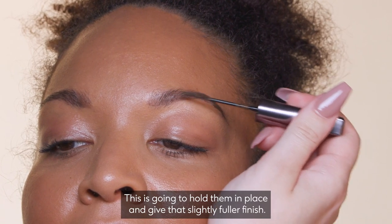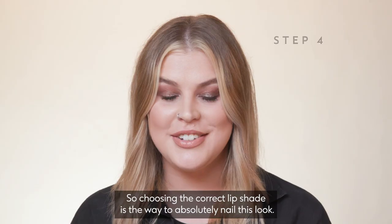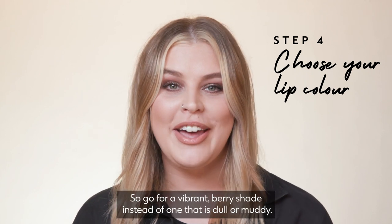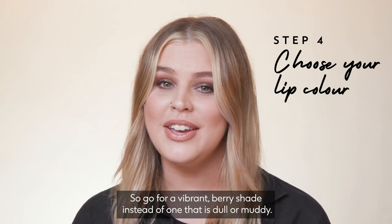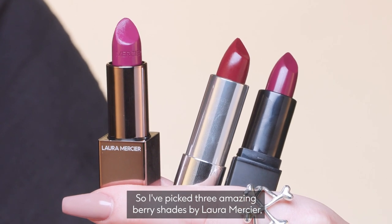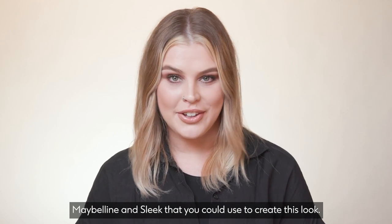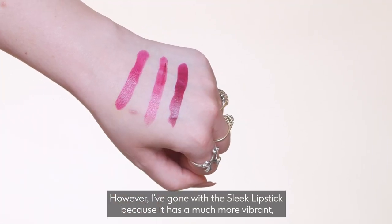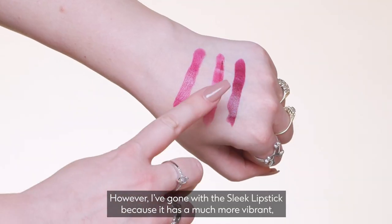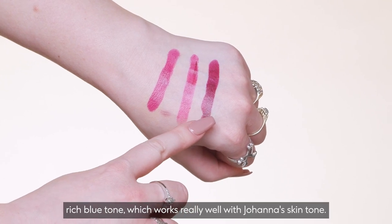Choosing the correct lip shade is the way to absolutely nail this look, so go for a vibrant berry shade instead of one that is dull or muddy. I've picked three amazing berry shades by Laura Mercier, Maybelline and Sleek that you could use to create this look. However, I've gone with the Sleek lipstick because it has a much more vibrant, rich blue tone, which works really well with Johanna's skin tone.